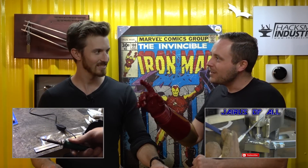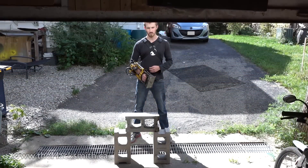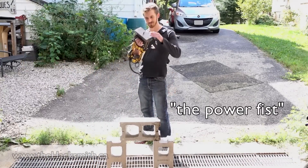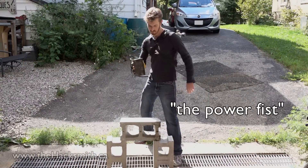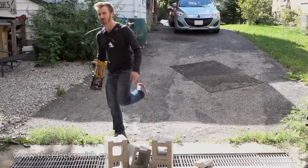And before I go, I have one more thing that I want to show you. Let's do it. Power fist. Should have been wearing safety shoes.